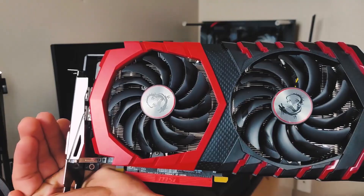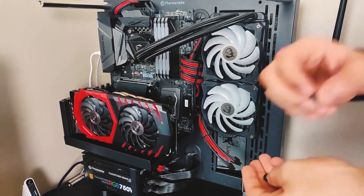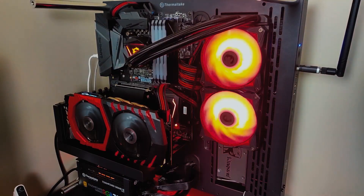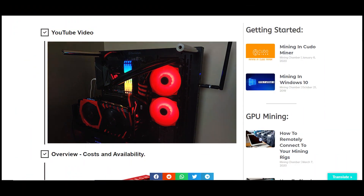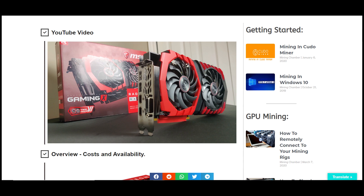We will be installing the GPU in our recently built test bench — if you haven't watched that video yet please feel free to check it out in the description below or in the top right of this screen. This series will also have an article written up on our website miningchamber.com, so if you want to review specific parts feel free to visit it there. We will also have the overclock settings uploaded to the website as well.